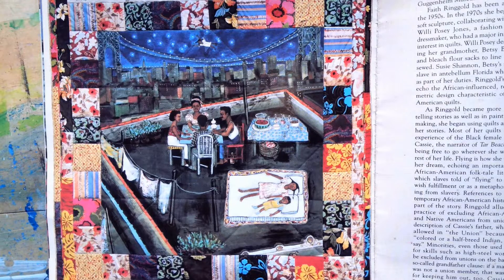Sleeping on Tar Beach was magical, explains Cassie in the text on the quilt. Only eight years old and in the third grade and I can fly. That means I am free to go wherever I want for the rest of my life. For Ringgold, this flight through the urban night sky symbolizes the potential for freedom and self-possession. My women, proclaimed Ringgold about the Women on a Bridge series, are actually flying. They are just free, totally. They take their liberation by confronting this huge masculine icon, the bridge.